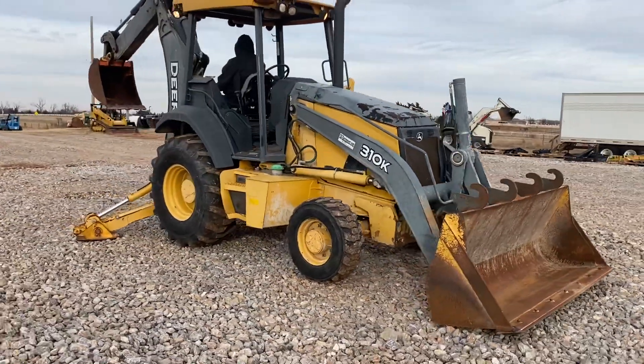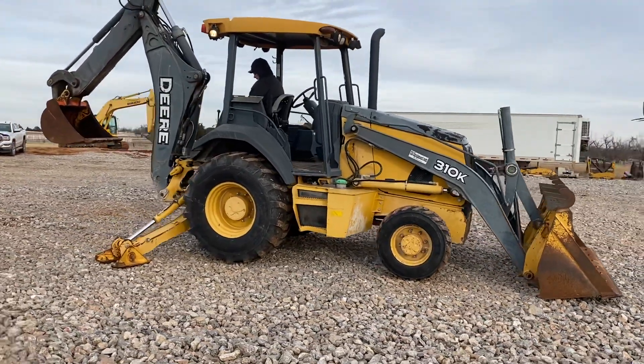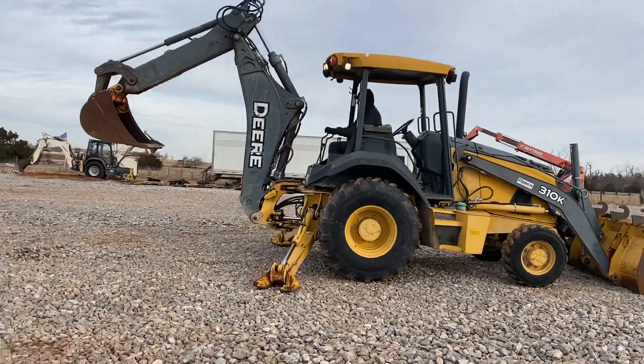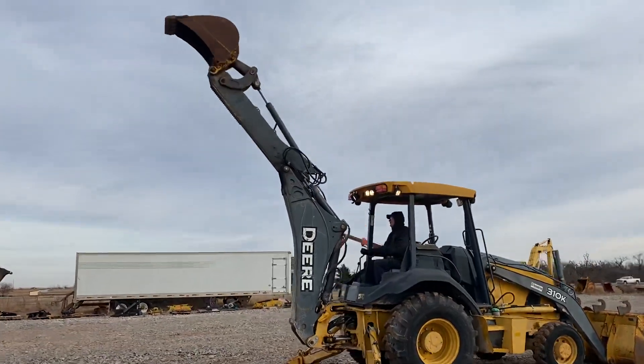Extendable dippers are really nice if you need to dig just a little bit deeper, or something's out of your reach and you don't want to have to reposition the entire machine. It does have those hydraulic rear outriggers as well for stability.